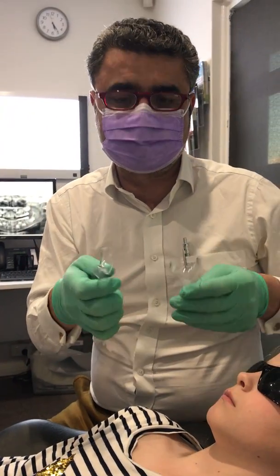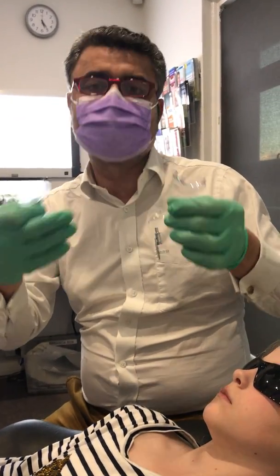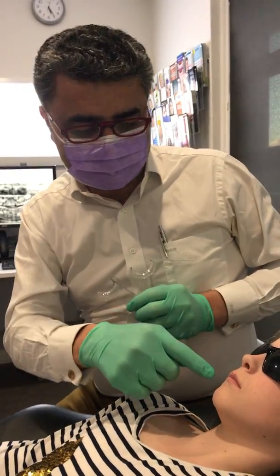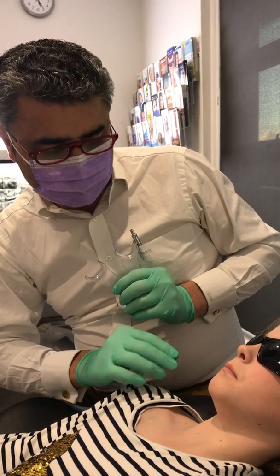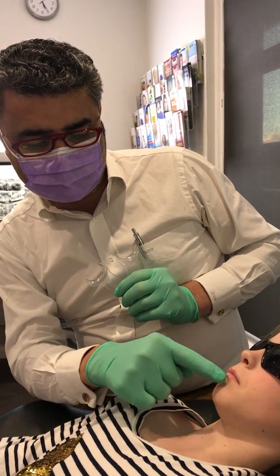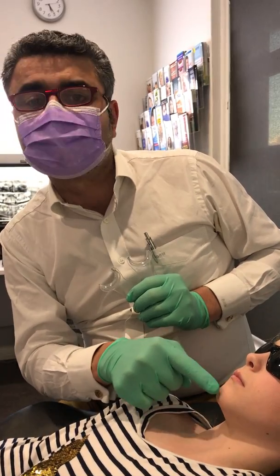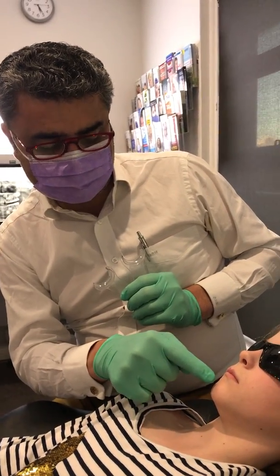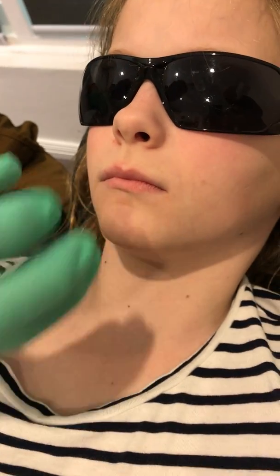Let me show you what a tongue thrust is. These plastic retractors are really good devices to demonstrate tongue thrust to parents. If I ask this young lady to swallow now — can you swallow for me? — she'll close her lip, and the classic example is the overactive mentalis muscle. The overactive mentalis muscle is a dead giveaway of what's happening, with that lower lip forming a seal with the tip of the tongue.